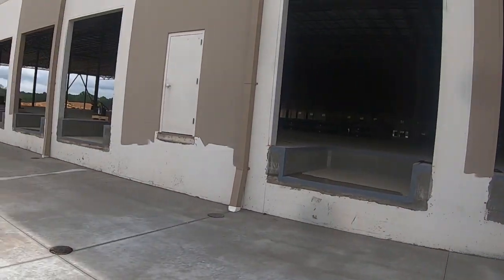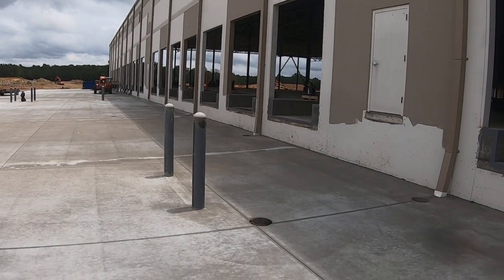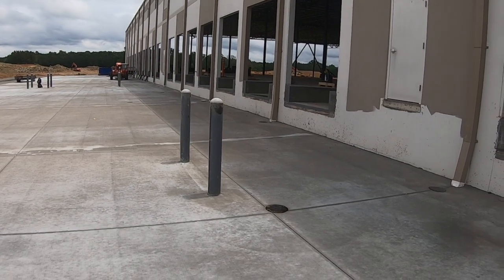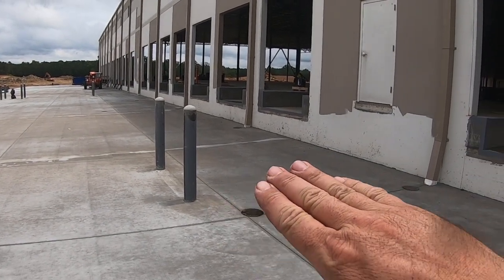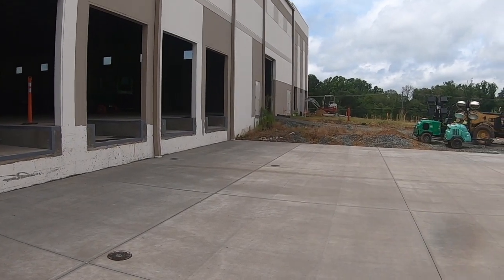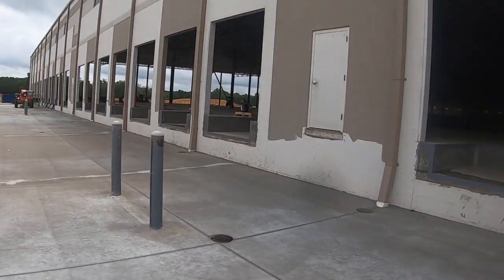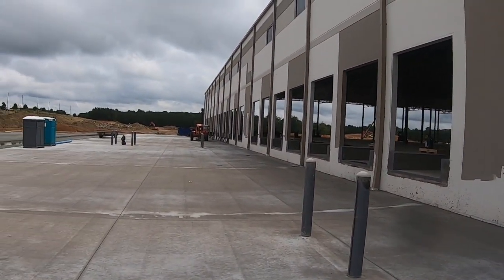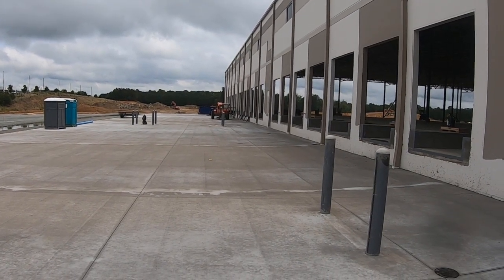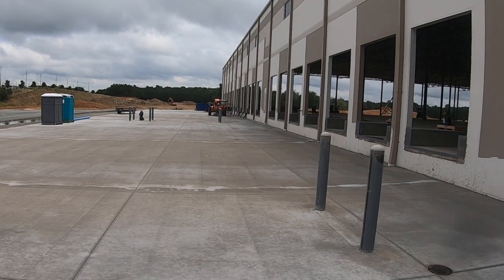There are about 15 loading docks on this side. The bollards are just six-inch steel posts that protect the steps. There will be another set here that I think is going to be ground level — they'll probably put a retaining wall. Down on the very end there will be an area of rescue platform for handicapped wheelchairs and stuff like that.